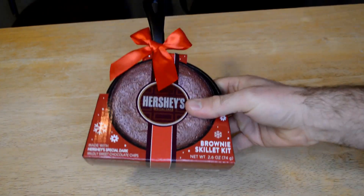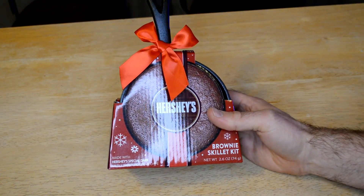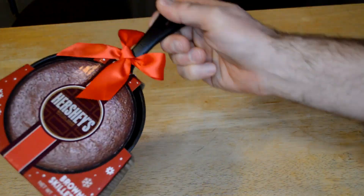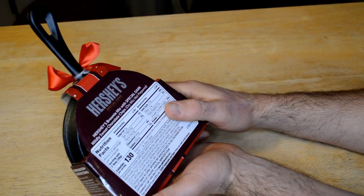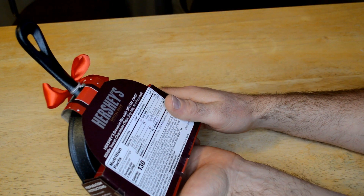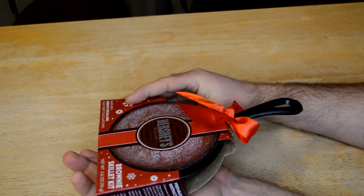Hey, what's going on, welcome to the Nine Malls Gadget Review channel. Today I'm gonna review the Hershey's Special Dark brownie skillet kit. This is a gift given over the holidays — basically it's a cast-iron pan with a recipe inside. One serving is 2.5 servings, 130 calories per serving, and the first ingredient is sugar, so it must be good.